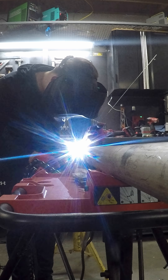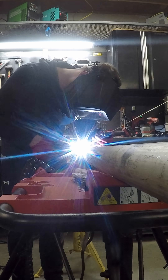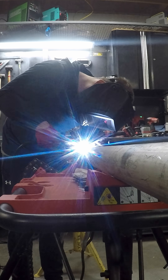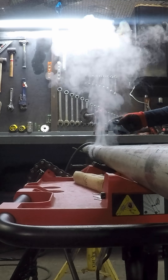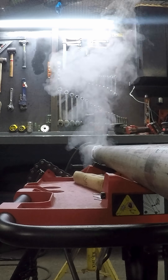Sometimes you might finish a weld and realize that it pulled more to one side or the other, but it might not be too late. You can often dry wash or add a little wire to one side of the weld that needs pulled to bring it back home. Cool it down completely between passes to get the most pull.